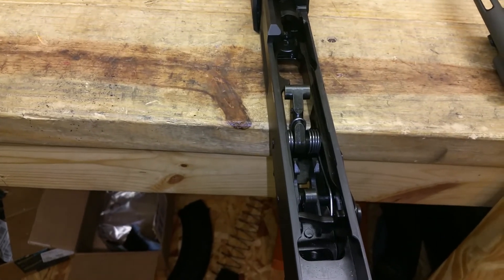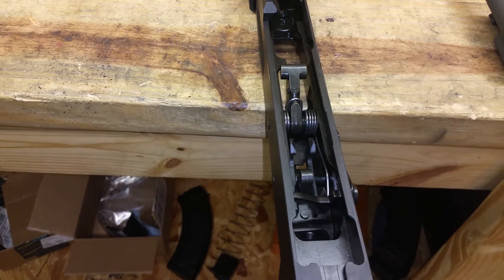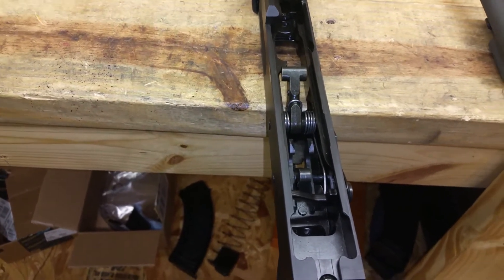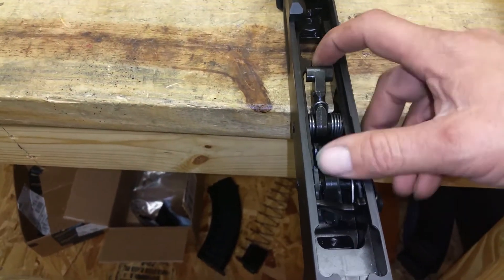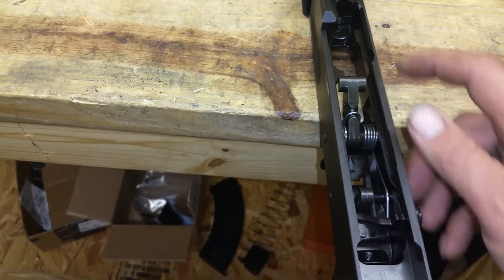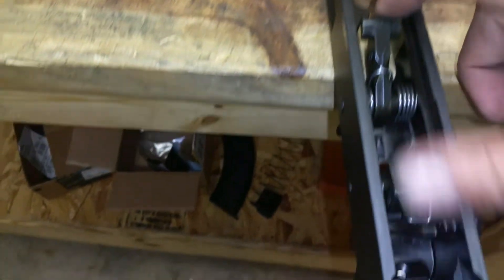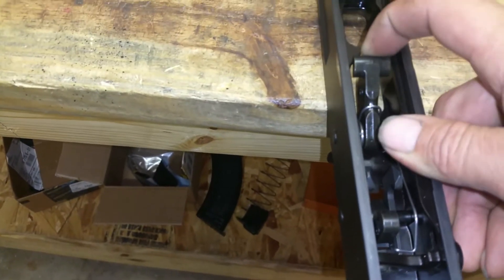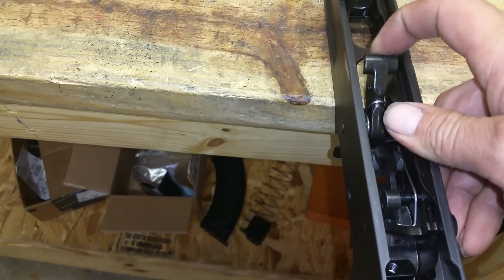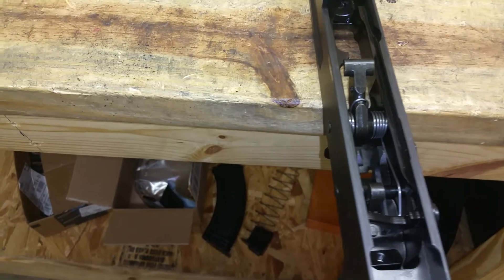I just reassembled and did a trigger pull test that came in at about 3.5 pounds with my gauge. One thing to keep in mind particularly with a milled AK: you don't want to let the hammer slam down with the bolt carrier out because you could damage the ejector. You want to lower that carefully down instead of just pulling the trigger and letting the hammer fly.